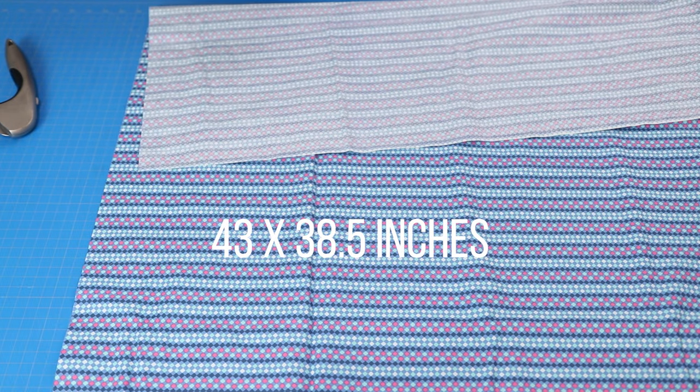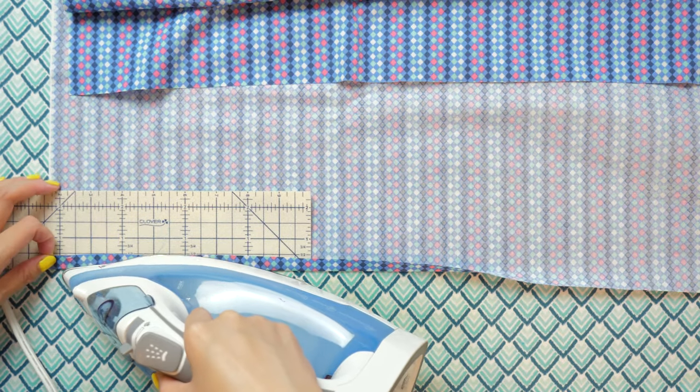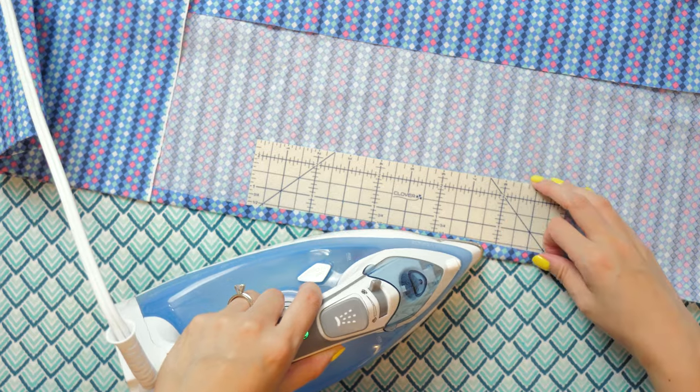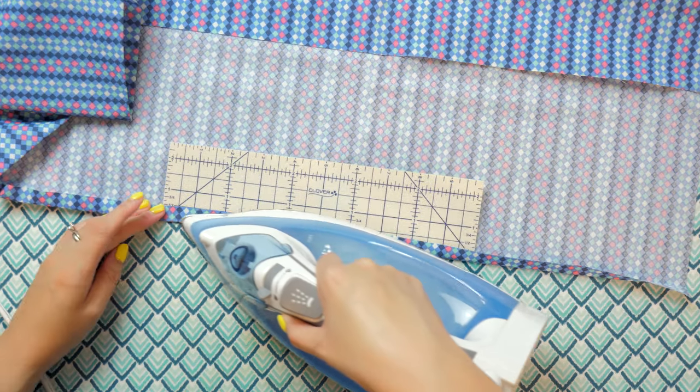The full piece measures 43 by 38 and a half inches. On the longer 43-inch side, fold and press over a half inch to the wrong side of the fabric — the Clover hot roller makes this a lot easier. I like to glue baste this edge down with Elmer's washable school glue and a dry iron. Supplies used in this project are linked below in the description box.